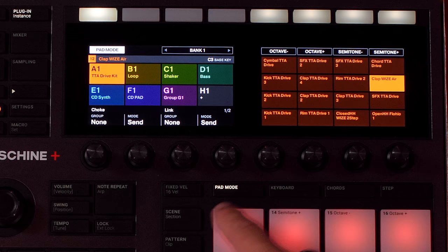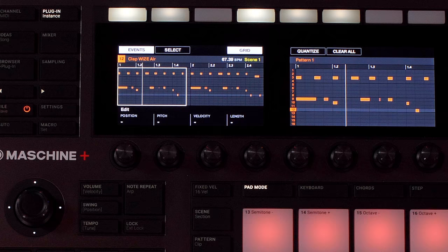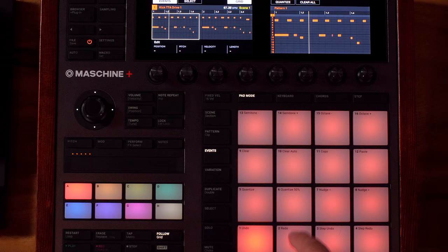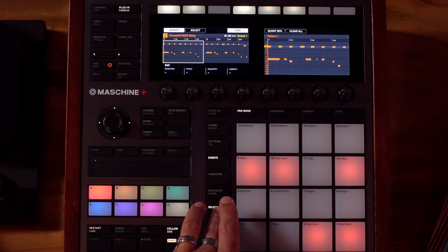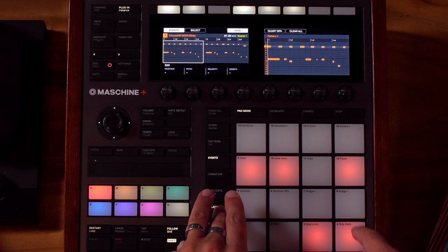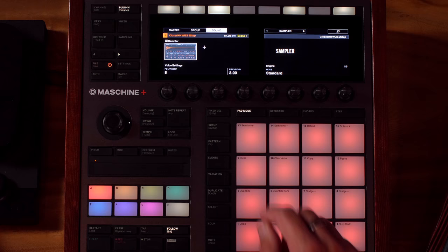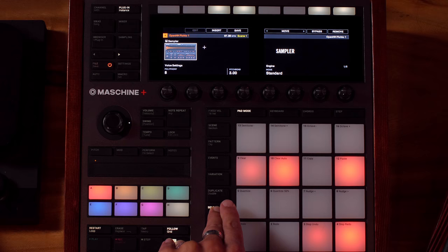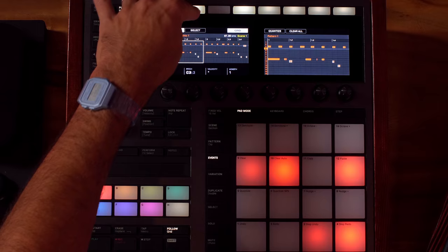In Pad mode, things work a little differently because you're working with 16 different sounds. The 4D encoder jumps between different sounds, so you can navigate slots quickly. In Pad mode, you can go Shift+Select to see all the pads being used in the idea. Pressing the Select button does the same thing. Shift+Select gives quick access to select sounds, and you can do that even when you're not in the Select menu.